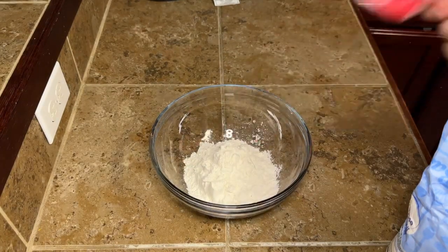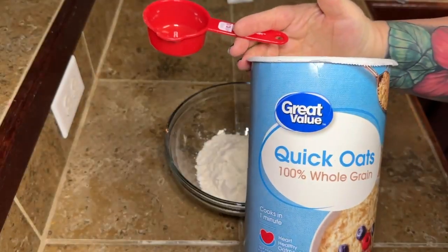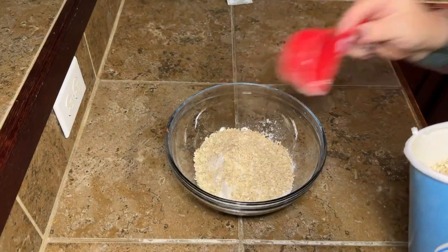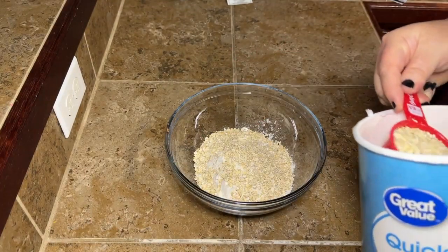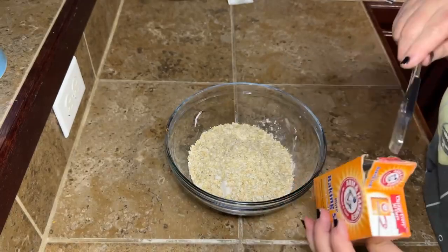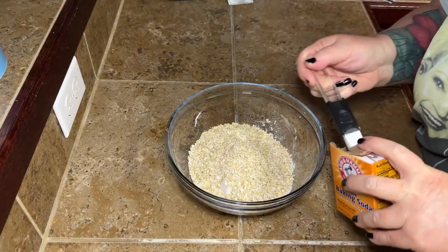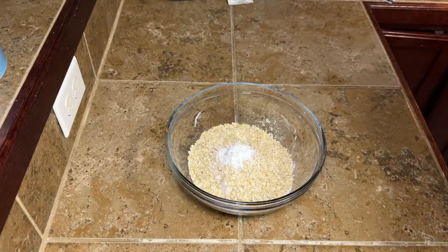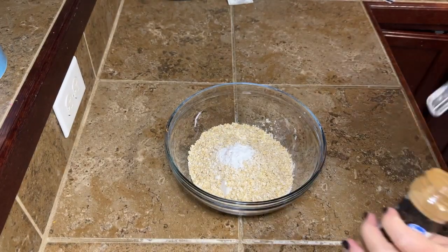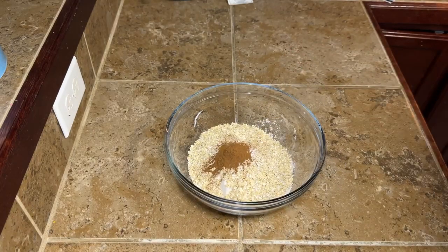First off, we're going to get our dry ingredients together. We're going to need one and a quarter cups of flour, and then two thirds of a cup of quick oats. I don't know if there's a difference between regular oats and quick oats, but it said quick oats. Then we're going to add in three quarters of a teaspoon of baking soda and three quarters of a teaspoon of cinnamon. Get this good and mixed up, then set it to the side and get our wet ingredients together.